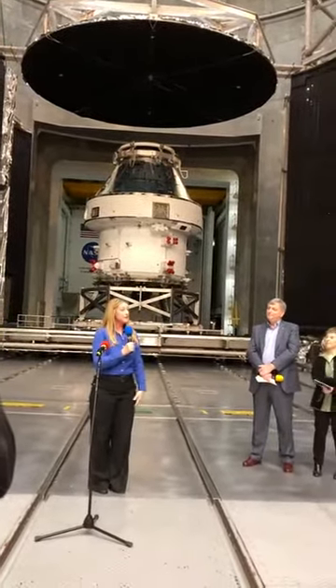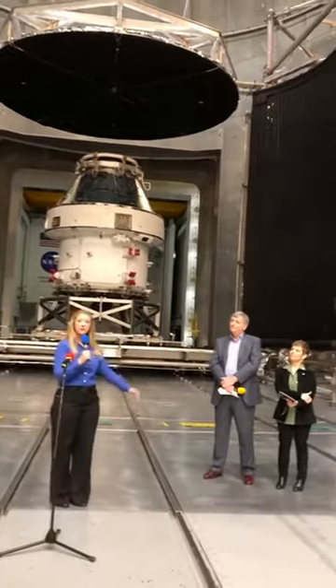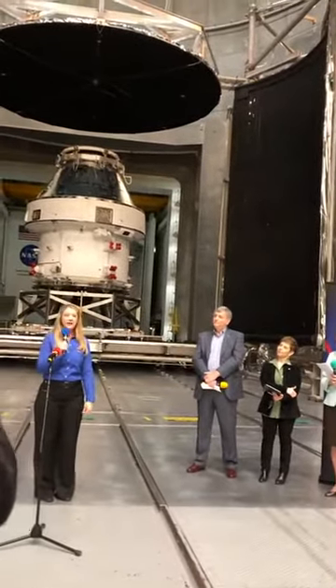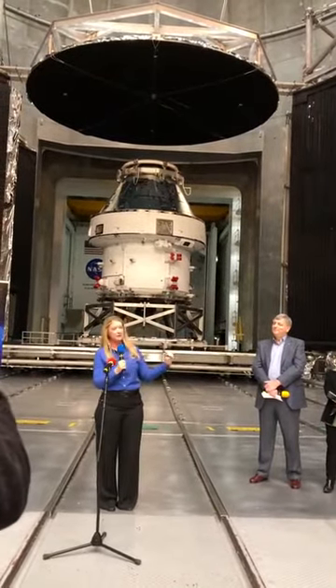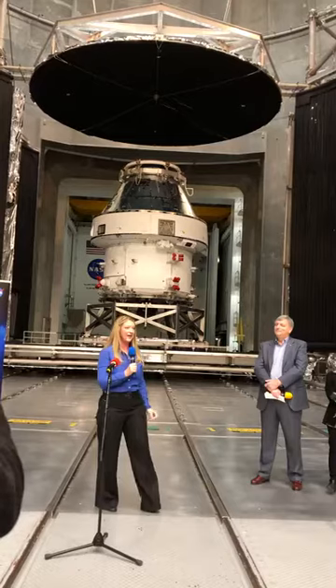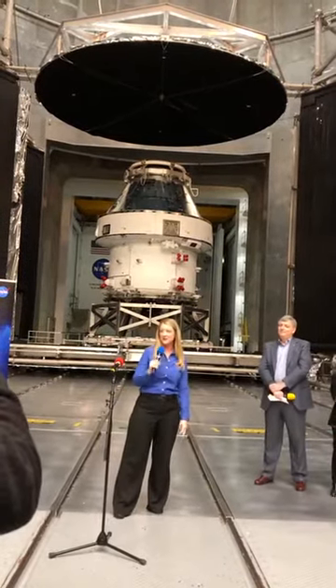So over the course of 47 days, we had the chamber pumped down to 10 to the minus 6 torr, which in psi is a decimal and about seven zeros — I won't even try to count that out on my fingers today.